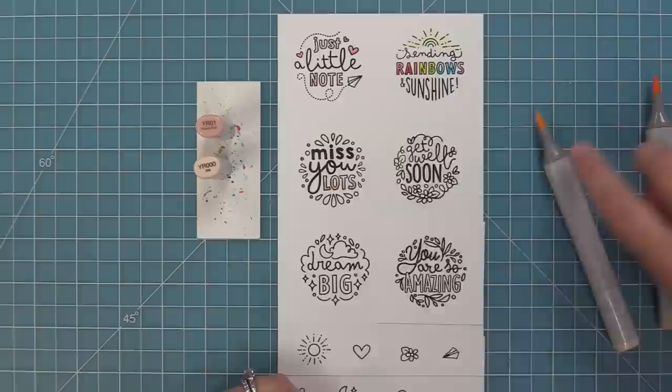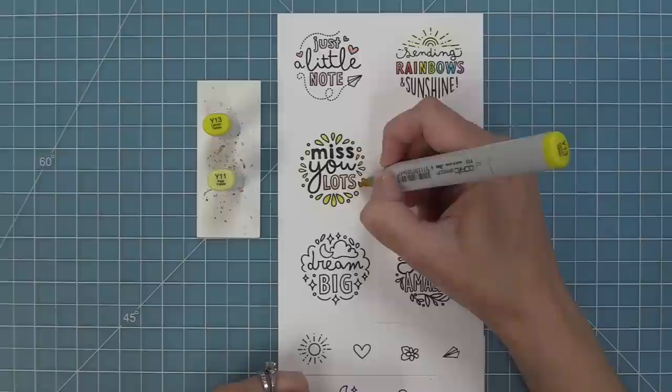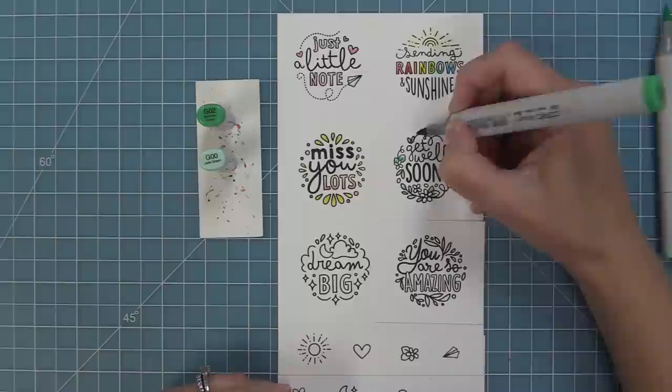They're perfect little sentiments for cards, mini cards, and tags too. When deciding on colors, I like to match toward my pattern paper or use the recipient's favorite colors. This orange and yellow felt really sunshiny, which would be nice to send along with a miss you lots type of card.